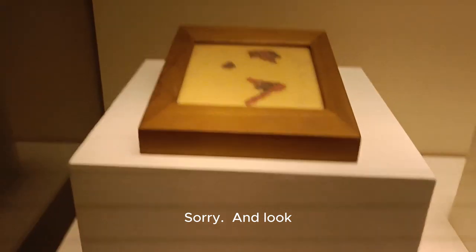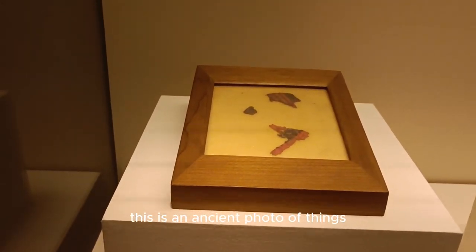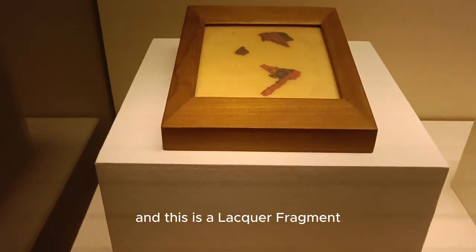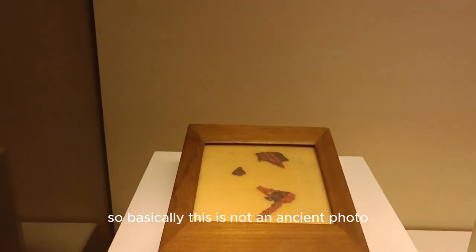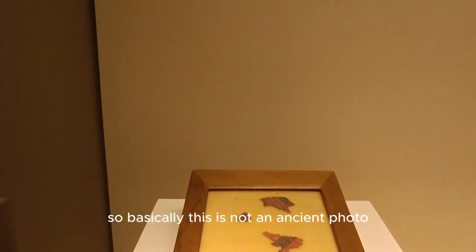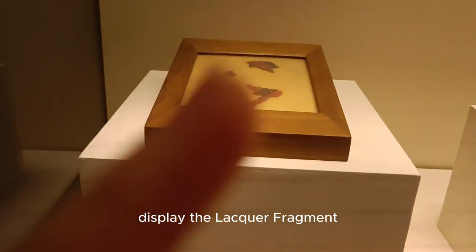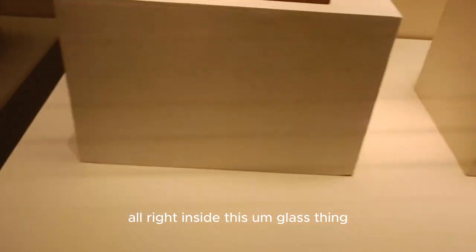And look — this is an ancient display of items, and this is a lacquer fragment. Actually, this isn't an ancient photo — this is just how they display the lacquer fragments. Inside there's some glass.